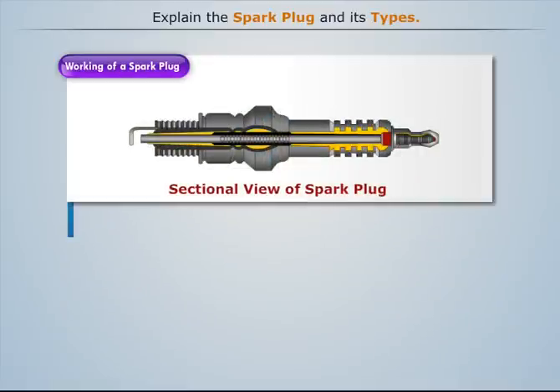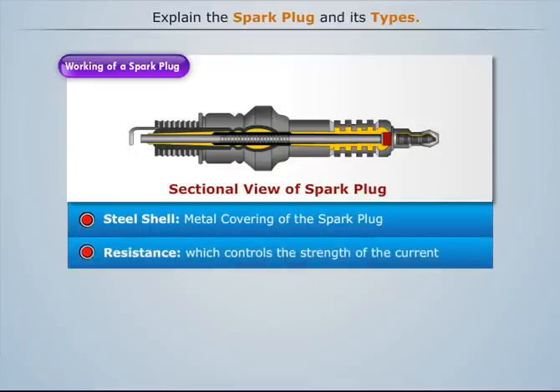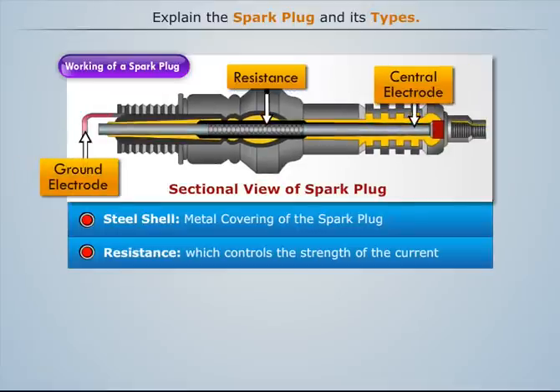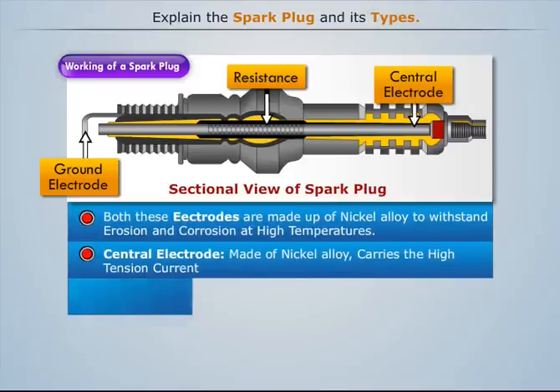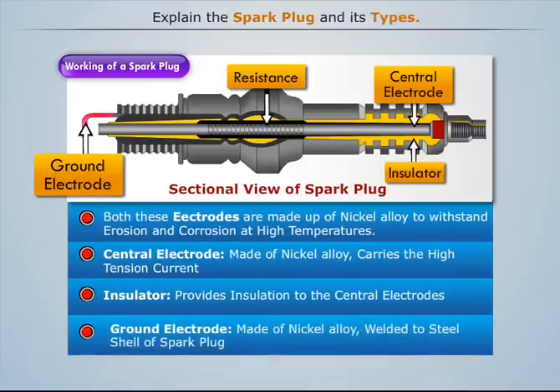A spark plug mainly consists of a steel shell which makes the outer covering, a resistance which controls the strength of current, and two electrodes — central electrode and ground electrode. Both these electrodes are made up of nickel alloy to withstand erosion and corrosion at high temperatures. The central electrode carries high tension current and is insulated using porcelain, whereas the ground electrode